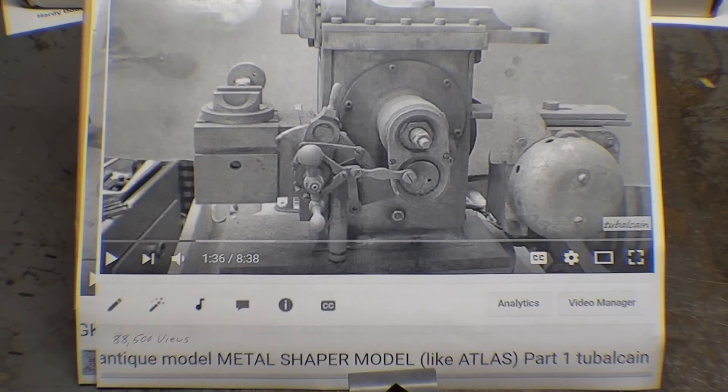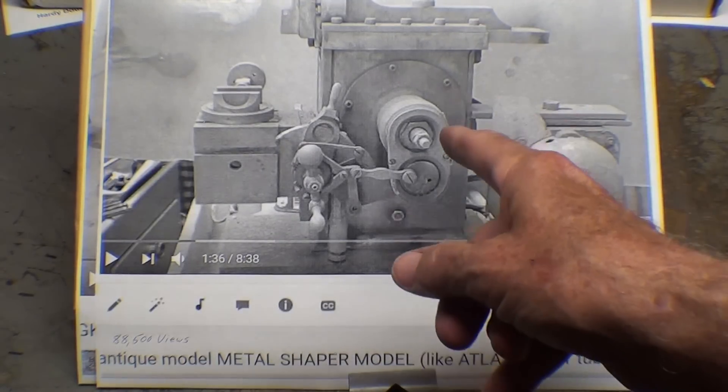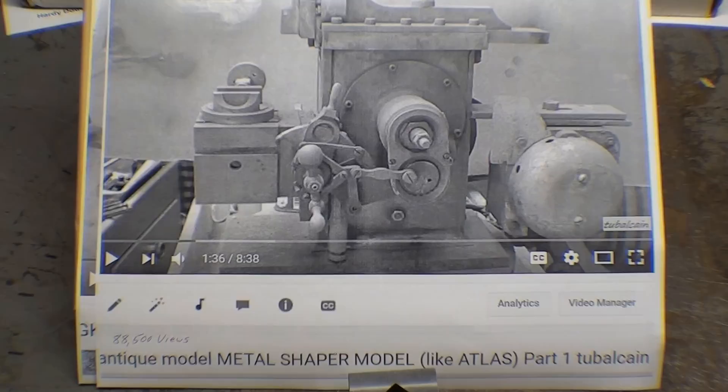Howdy, it's Tubal Cain again and this is episode number 19 of my This and That series. I have a lot to cover, but let's start with this little shaper here that I showed in the video entitled Antique Model Metal Shaper. Take a look at that — it's in two parts if you've never seen it.